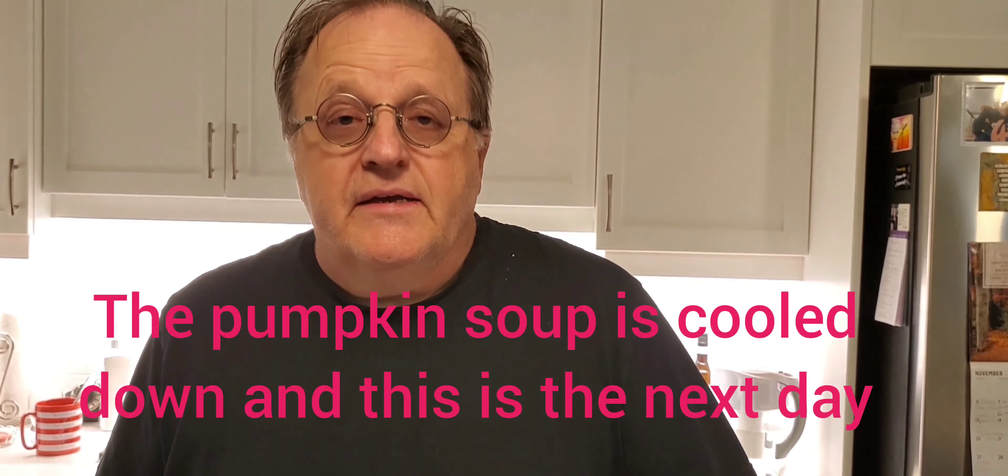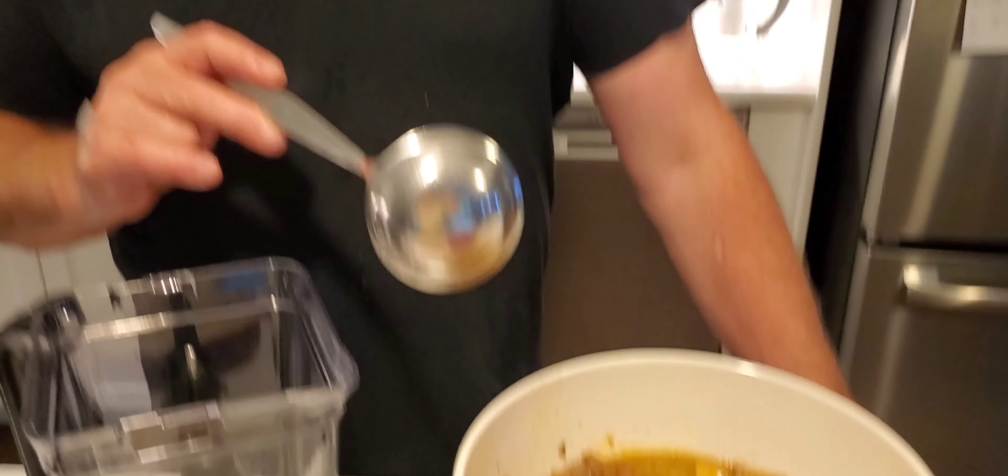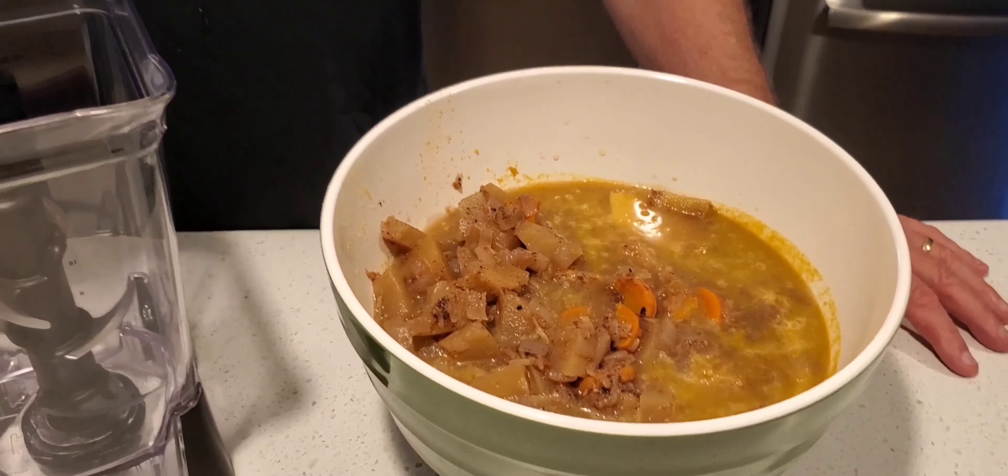Hi, we're back here today — it's a new day. What I'm going to do is take all the soup that I made and stick it in the blender and blend it, because it's a cream soup. So that's what I'm going to start doing, and that's it for now.